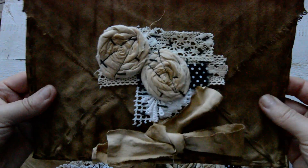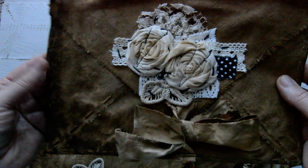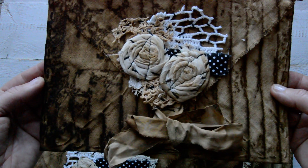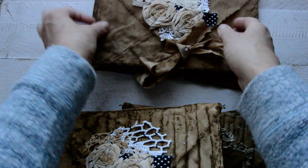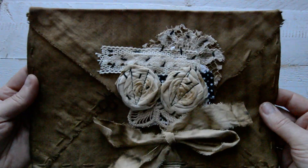So if you buy one, that's exactly what you will get. They are quite similar, but each has a different lace, different flower, or different setup. Each envelope also has a different background — some are quite dark. They are all similar, but at the same time each is a little bit different.